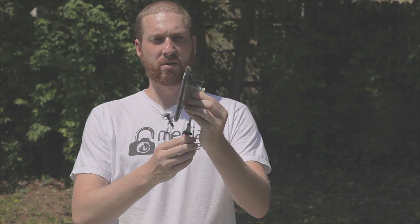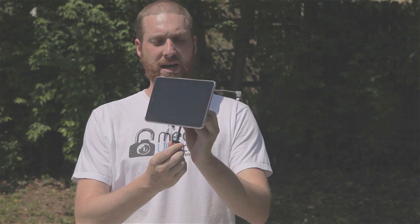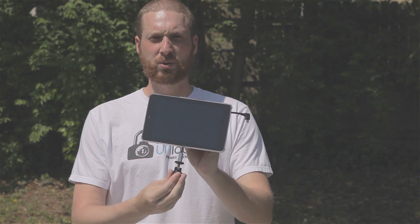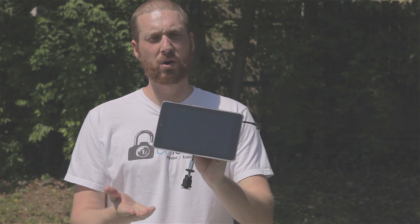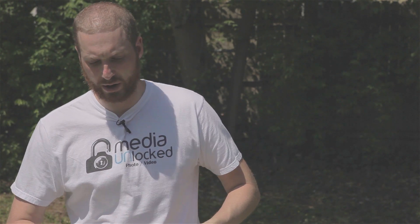Hi guys, I'm David with Media Unlocked, and today we're going to be showing you how to build a Nexus 7 LCD mount for your DSLR controller application. We're going to be building this mount so that you can mount it to an external hot shoe hook up, or put it right on top of your camera. Today we're going over how to actually build it and all the supplies you're going to need.